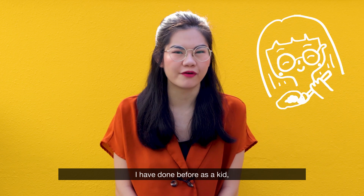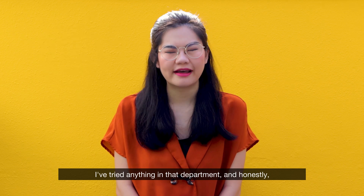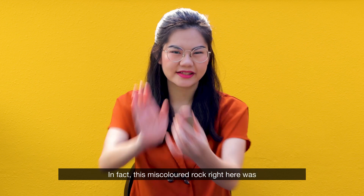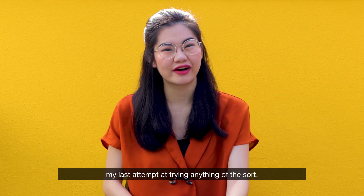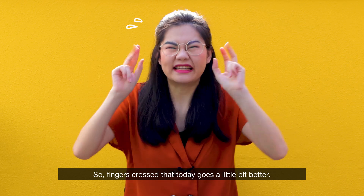Rock painting's actually something I've done before as a kid, but it's been years since I've tried anything in that department, and honestly, I'm not really known for my artistic skills anyway. In fact, this miscoloured rock right here was my last attempt at trying anything of a sort. So, fingers crossed that today goes a little bit better.